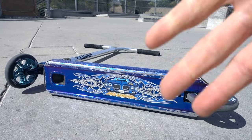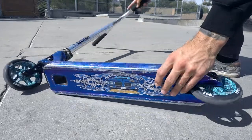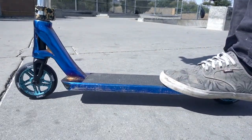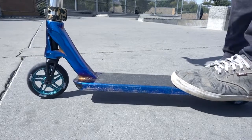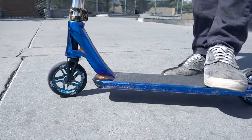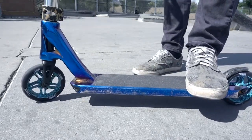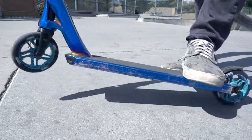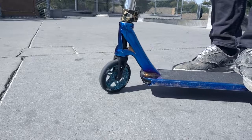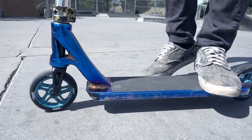My next tip is going to be foot placement on your scooter. A lot of people like to stand ski when they ride and I think that makes tail whips extremely hard. Foot placement — wherever you're comfortable. I tend to jam my foot into the back of the brake, one foot here just like so. That's just where it's comfortable for me. You can do it how you like, but this is what helps me do a lot of tail whips.